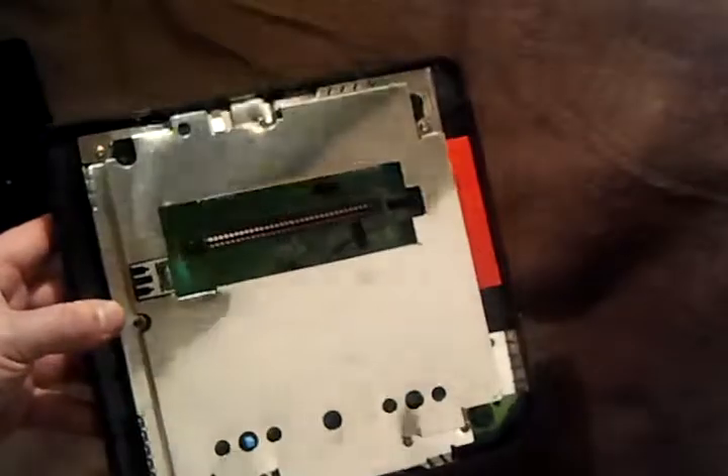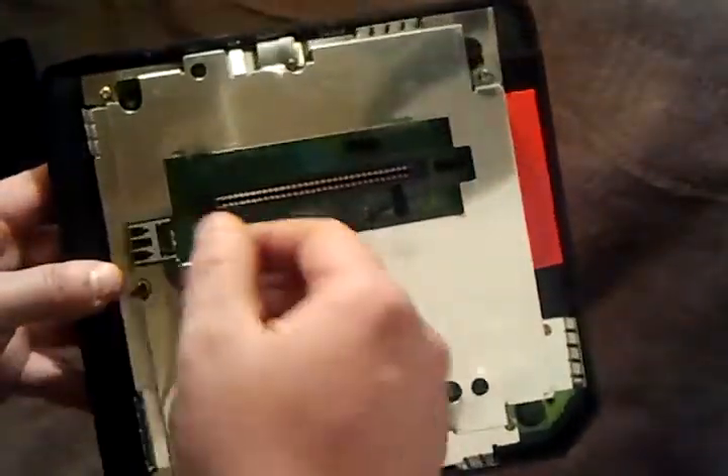I already took a couple screws out just to be a little faster. There are four screws on the bottom that hold it in — Phillips bit. Then we have this guy right here. We've got to take the heat sink off, so there are nine screws to remove.